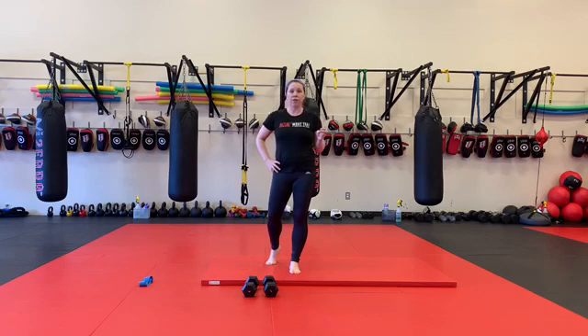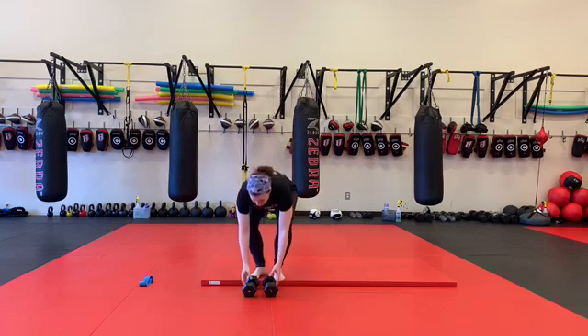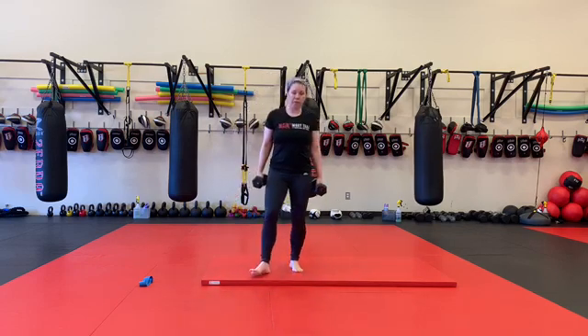And then we have 12 and 12 — so 12 on one leg, 12 on the other leg — double dumbbell cross-leg deadlifts. Recommended weights: double 15s or double 20s.